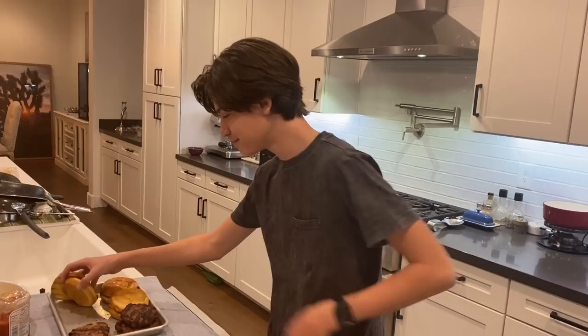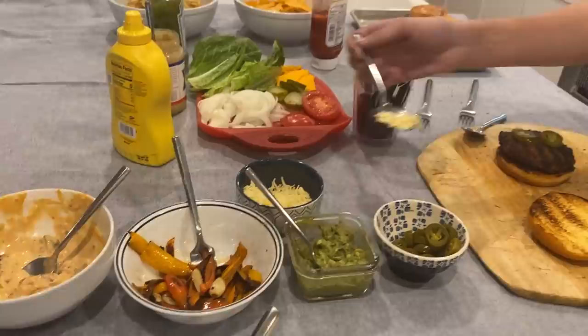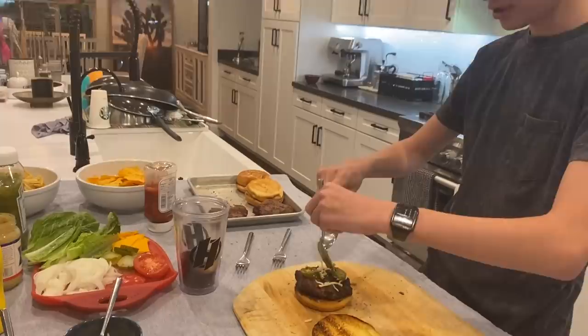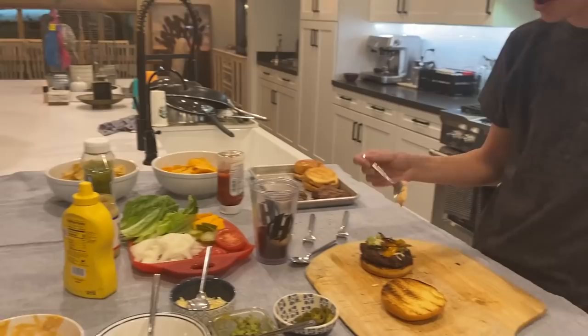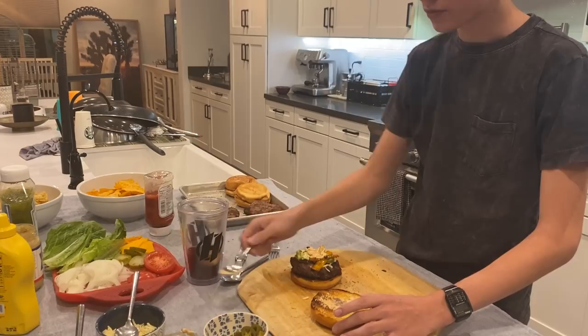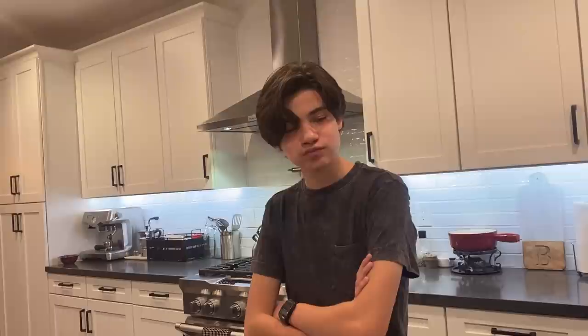Next is the chipotle burger. We're going to take a bun and smear it. Mmm, wow. Might be better than the first one, I don't know. Pretty good though. I really like those peppers — those are good. It's just a little spicier. I can taste it now. That's spicy.